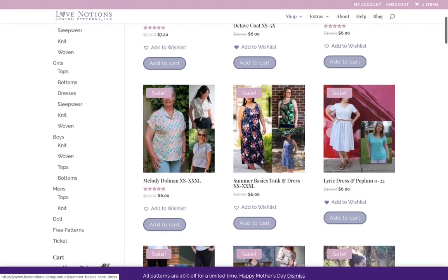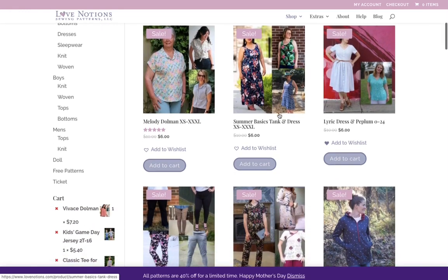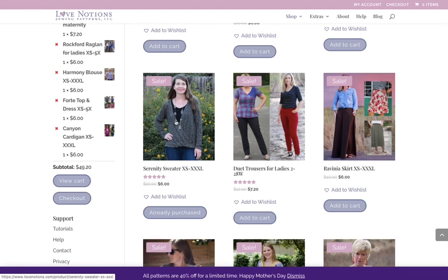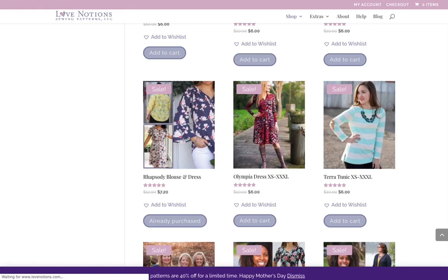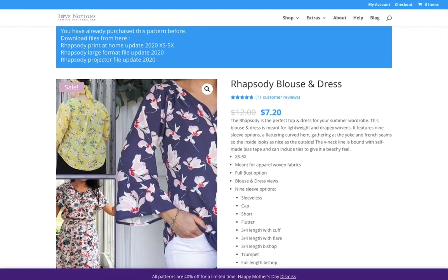I think that one might be in my cart. Just search through and find your favorites. I do have this one in my cart — I'll show you my cart in a minute. I want to show you my favorite. I purchased the Serenity Sweater last week but haven't made it yet. Let's find the one I've made three times. I did make the Rhapsody last week — it says I've already purchased it, so you don't have to buy it again; it's probably already in your files at home.